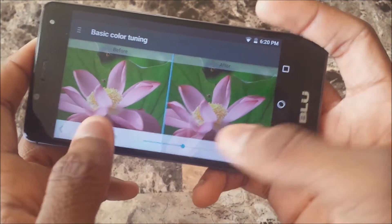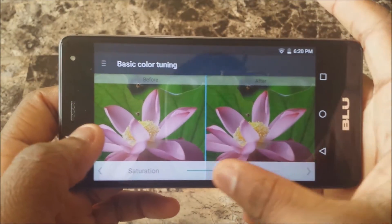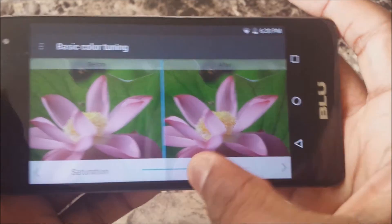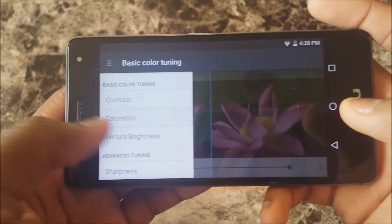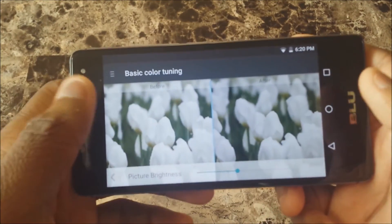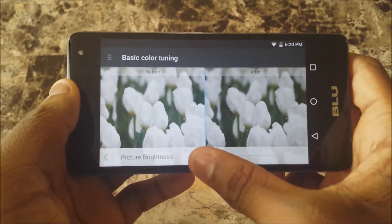You can also change the saturation — there's the saturation being changed, you can see it focus better. Then you have picture brightness. Note that you can't change the rotation, it's going to stay in landscape, so just keep it in landscape. Yeah, picture brightness I just showed you.